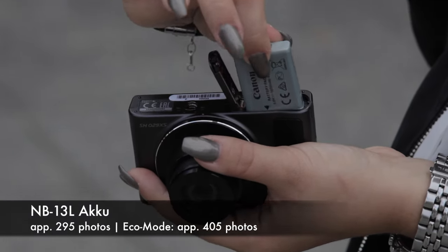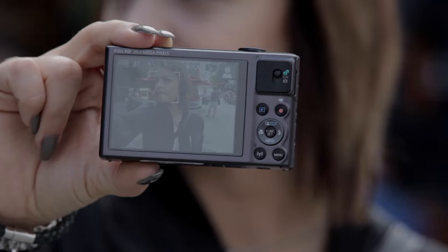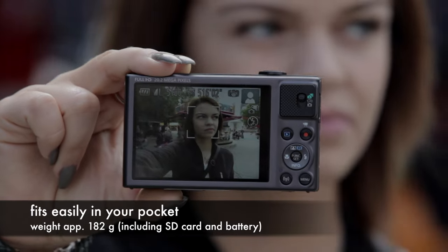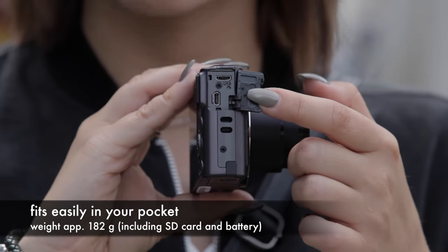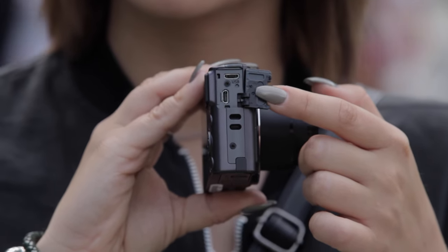At the lower side you will find the SD card slot, the rechargeable battery — and by the way you can use the SD card up to 128 GB. At the photographer side it's simple as well: 3 modes and a record button for videos. Last but not least, a micro USB and HDMI port.